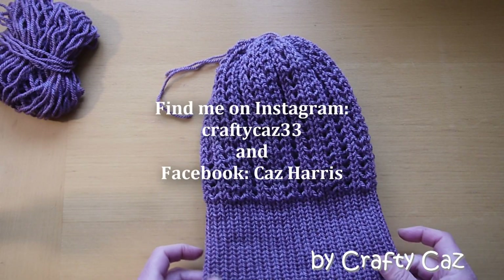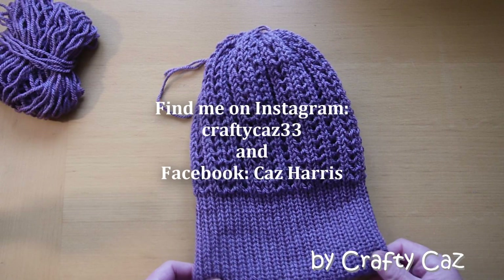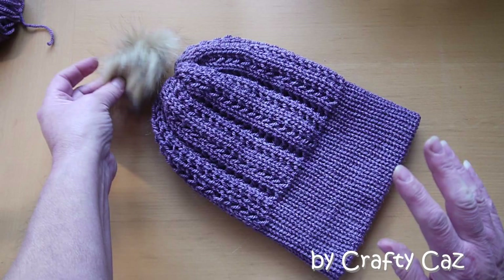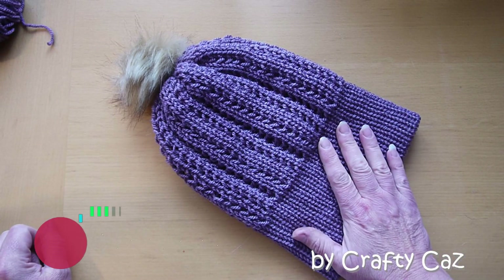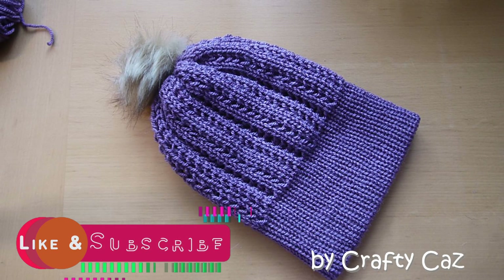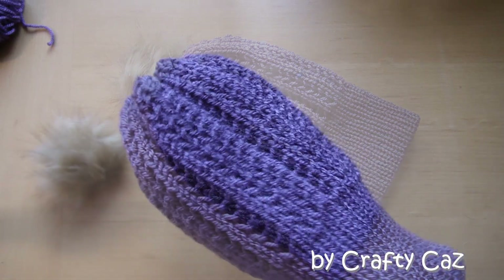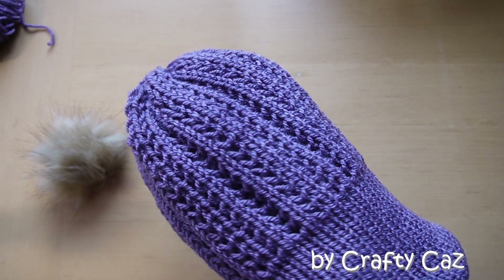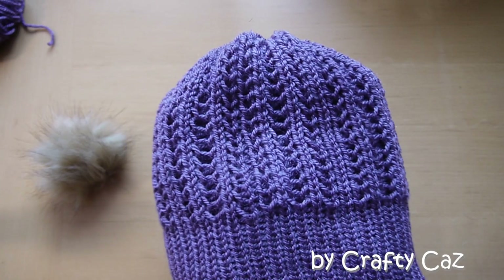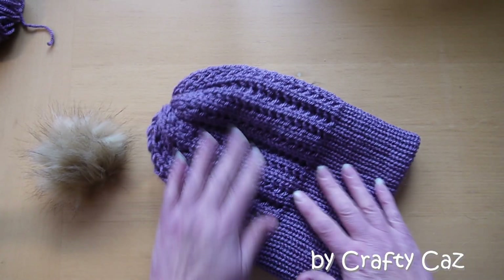I'm also thinking of starting up a Facebook group — a Crafty Kaz crafting corner, or just Crafty Kaz. What do you think? Would you be interested in that? Let me know in the comments if you fancy joining me in a Facebook group dedicated purely to the patterns we make together. If you like this pattern, please give us a thumbs up and subscribe if you haven't already. Thank you ever so much for your support — it is very very much appreciated. You can find a written pattern for this over in my Etsy shop, and if you do decide to buy it, thank you so much. If not, please consider giving a small donation to a local no-kill animal shelter. Thank you ever so much for tuning in — I always love spending time with you and I will see you very very soon with another pattern to share. Take care of yourselves. Bye for now. Hwyl fawr!